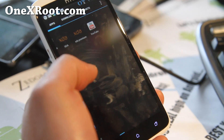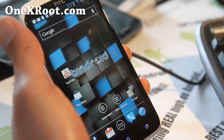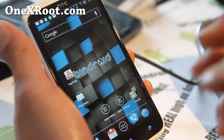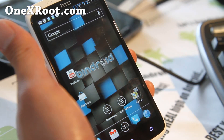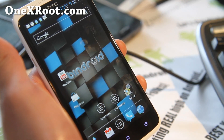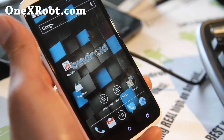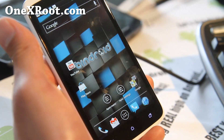The only thing missing is my wallpaper, but I can just go install it — so that looks pretty flawless. That's how you back up your apps, your SMS text messages, and your desktop layout if you use a third-party launcher. This will work on any Android phone, but you will need a rooted phone. If you have an HTC One X, don't forget to sign up for my email list at onexroot.com, where I update you once or twice a week with hacks, tips, ROM of the week, and more. If you're on YouTube, hit the Like and Subscribe buttons and share this with your friends on Twitter, Facebook, or Google+. Stay high on Android — I've got more ROM reviews coming. See y'all later.